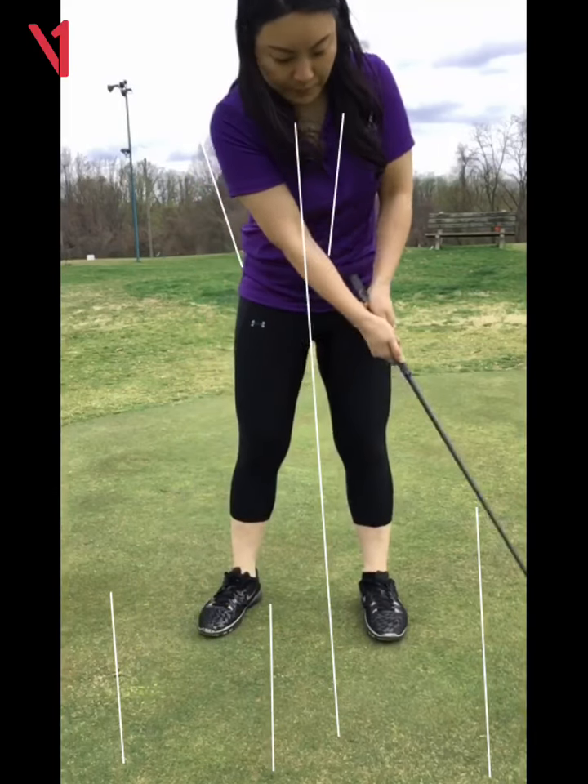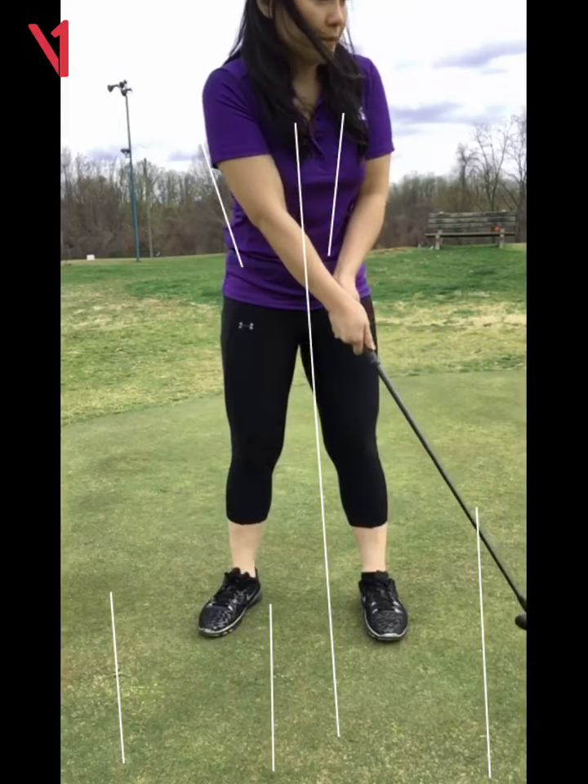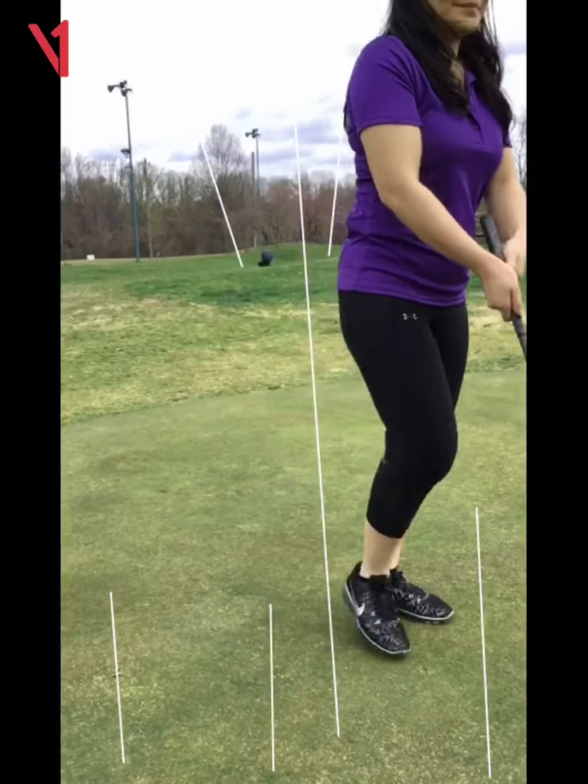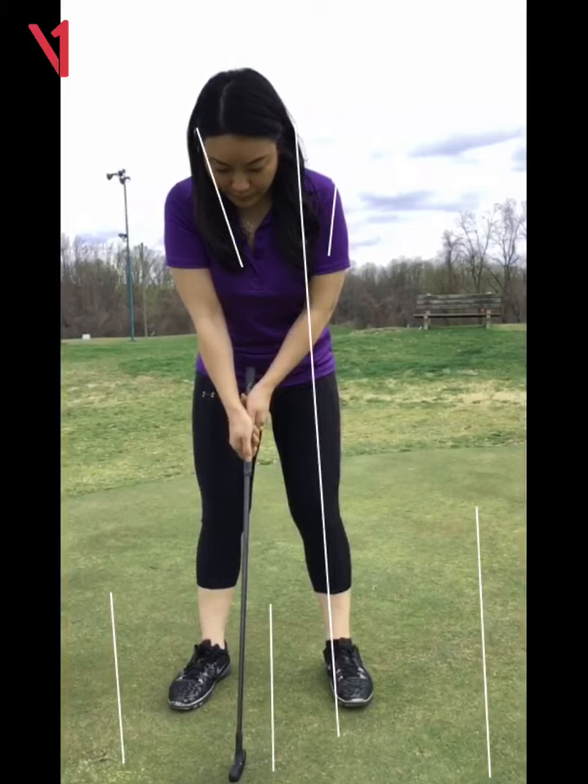There's your backswing — do you see how far forward you came? Yeah. So we want symmetry — you know what that word means, right? Where you go back and through the same speed.